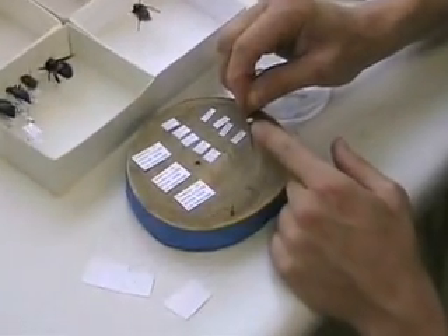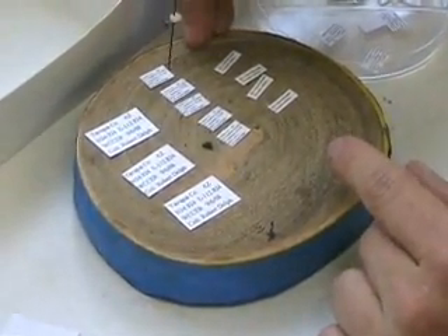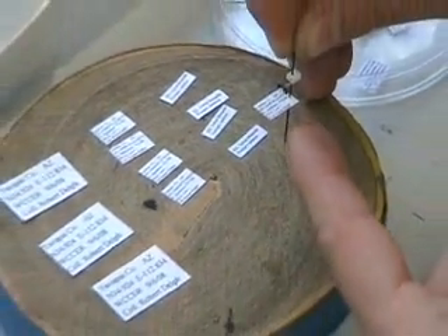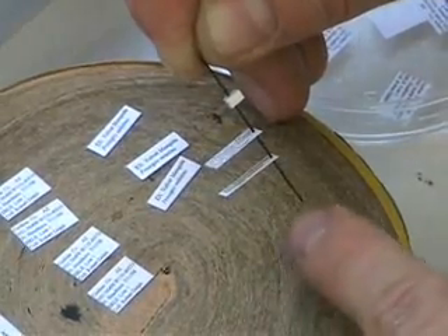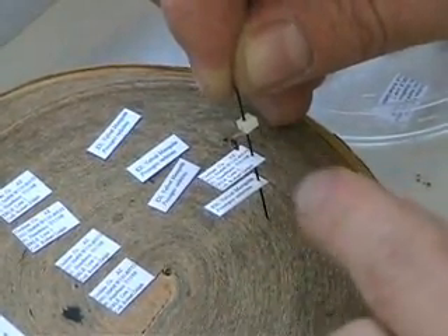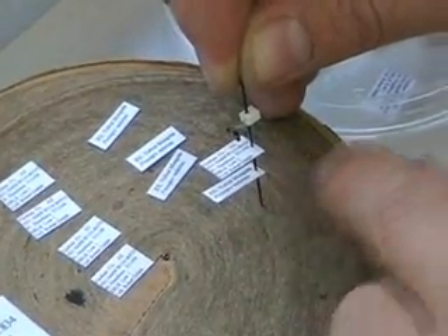This one's on a minuten pin and gets pinned the same way as a pointed specimen. I pin it through the label on the right side and leave about 10 millimeters distance from the specimen to the label. This is a bee collected off of velvet mesquite, Prosopis velutina, so I have a second label for the species of plant the bee was found on. When setting up a collection, it's also good to have host plant or host specimen information — for example, if you collected a flea off a cat, you'd note 'extracted from Felis domestica.'